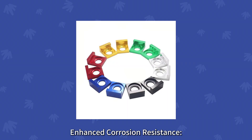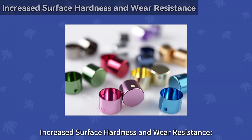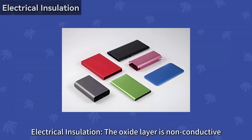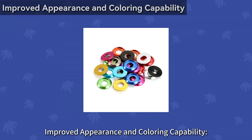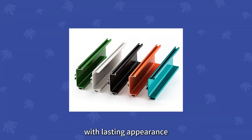Main advantages of anodized layers. Enhanced corrosion resistance effectively protects the aluminum base from environmental corrosion. Increased surface hardness and wear resistance — aluminum oxide is much harder than aluminum itself. Electrical insulation: the oxide layer is non-conductive. Improved appearance and coloring capability — can be dyed in various colors or retain a metallic finish, with lasting appearance.